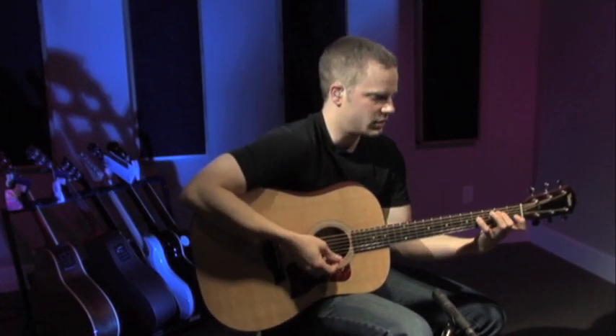This guitar, I really like it. I like a brighter sounding acoustic, but I don't like it to be tinny. Some guitars out there are bright but have no bottom end. This is kind of a happy medium between the thinner, janglier guitars that are just all high end, and then like a Martin, which has just a ton of low end. This is like a nice in-between, right in the middle.